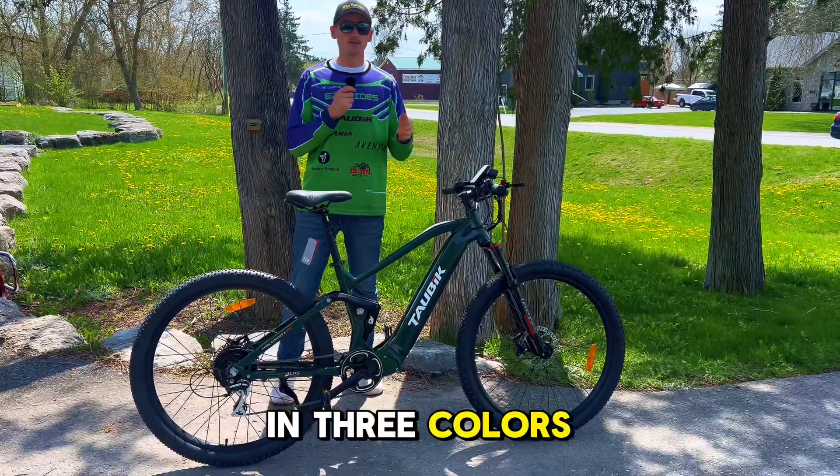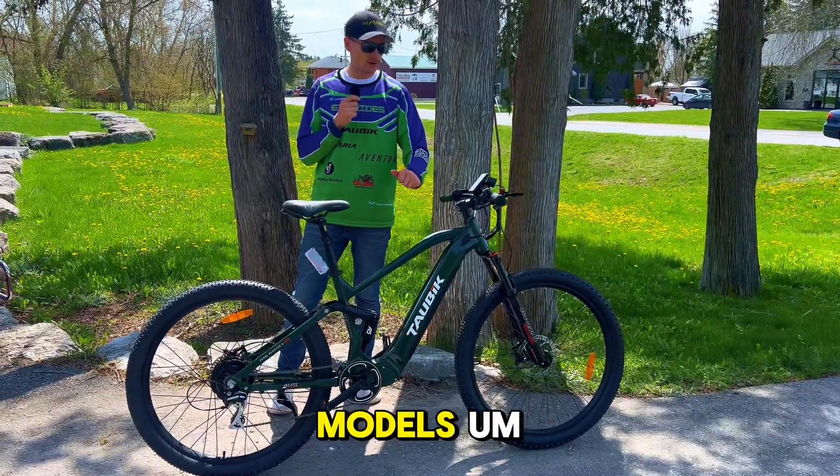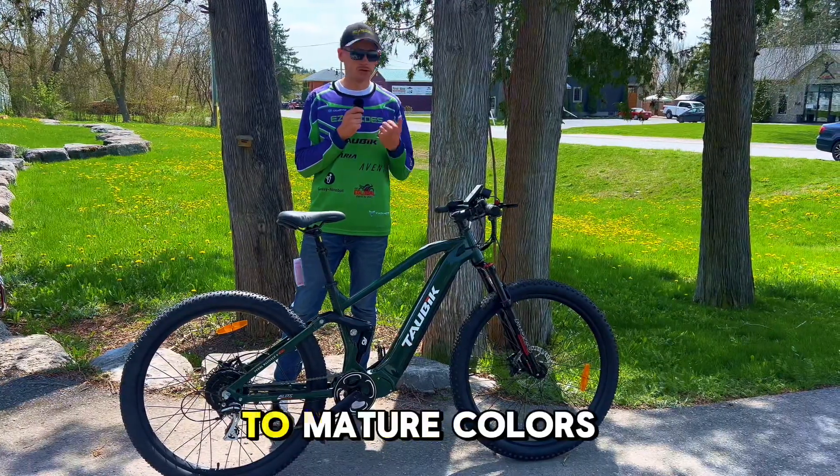It comes in three colors: forest green, a maroon that we're seeing on the Aspect, the Tour, and a few other models, and then we got black. Nice, safe, mature colors.